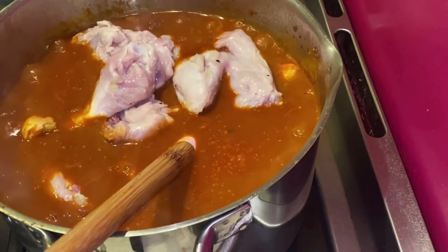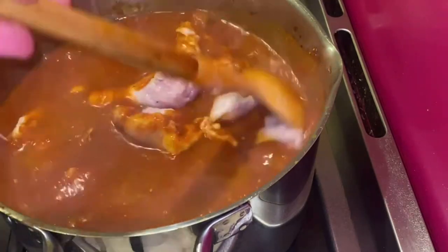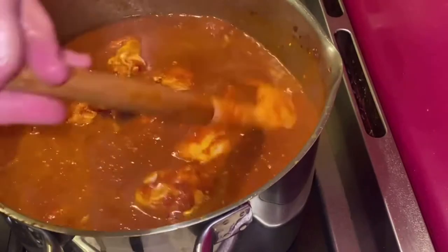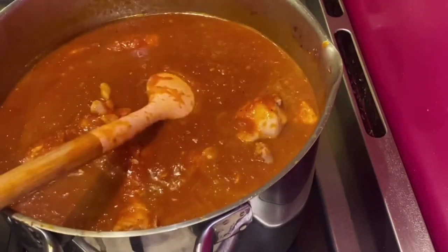I stir the raw chicken well into the hot boiling sauce, making sure every piece is fully coated. Then I add a quarter cup of butter ghee, cover the whole pan with the lid, and allow it to cook.